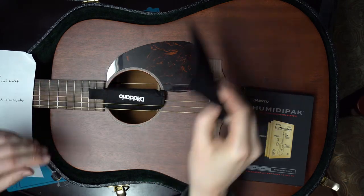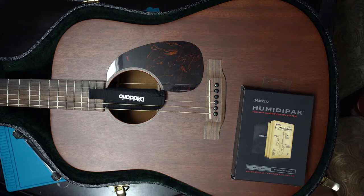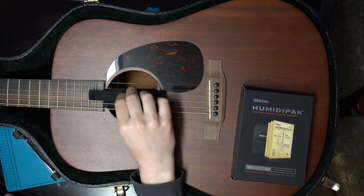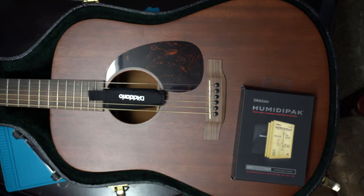It goes into your sound hole, and this one just goes and sits inside the headstock case. Then you close the case and your guitar is being humidified and dehumidified based upon that 45 to 50 percent benchmark.